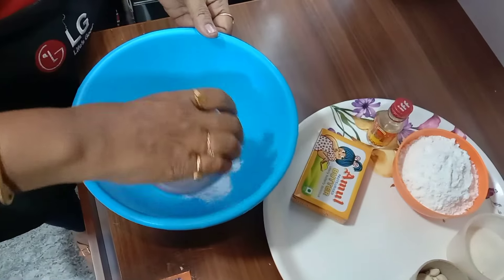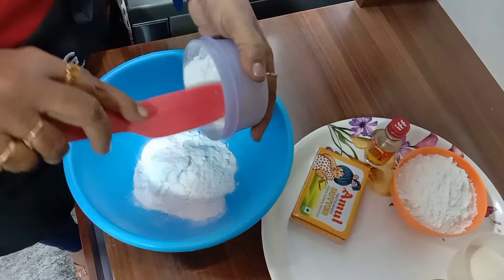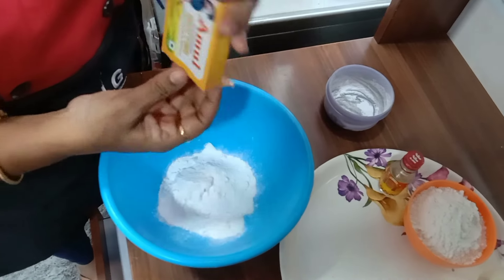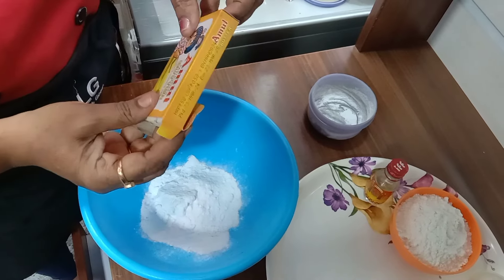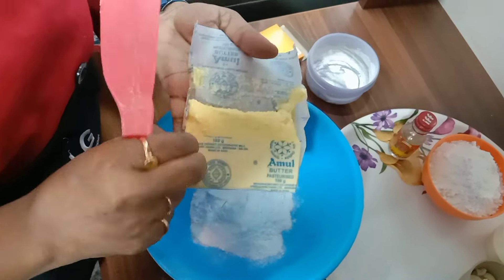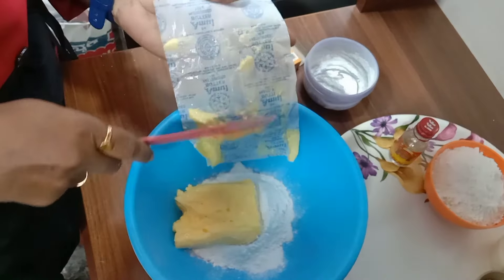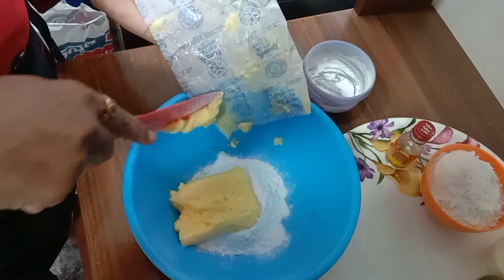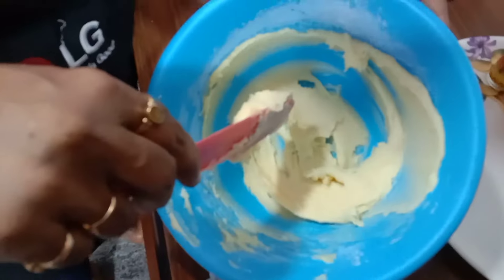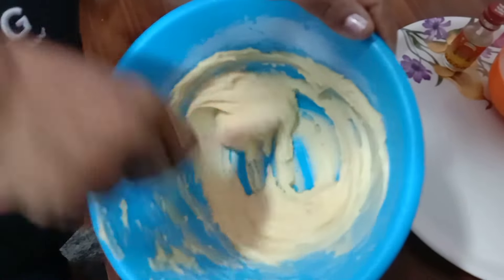First we will add the sugar powder, then 100 grams of butter. We will mix well nicely to get a creamy butter — butter should be at room temperature. Now it comes to a fully creamy butter — butter and sugar powder combined.